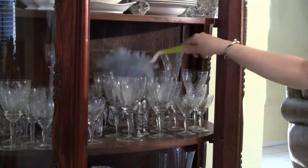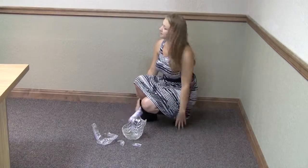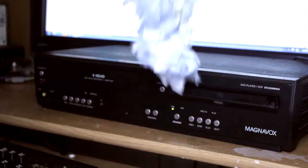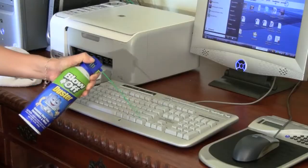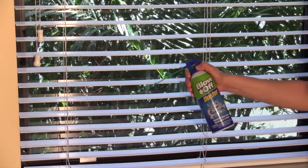Have you ever had a problem dusting delicate areas in hard-to-reach places without causing them to break? And how do you clean all those tight spots in modern electronics without accidentally damaging them, resulting in their malfunction? Introducing Blow-Off Air Duster. It cleans with a steady stream of sterilized air that blows away dust to make cleanup a snap.